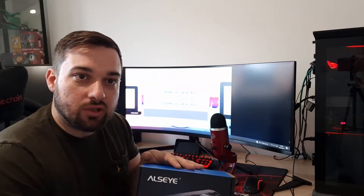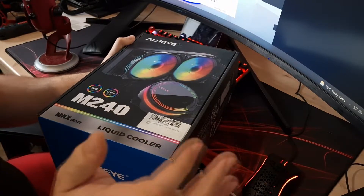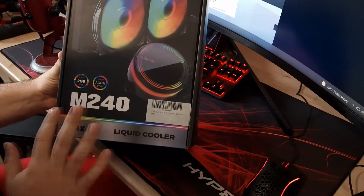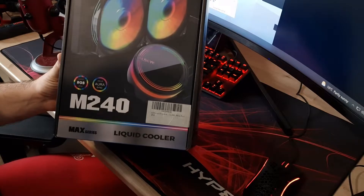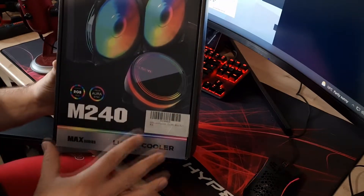What we're going to do is the usual: unbox this, show you everything you get in the box, get it installed, and then do testing — a 10-minute bench run. This is the Allzeye M240 liquid cooler from the Max series. I assume they do other series too, and I'll leave links in the description so you can check out the website.